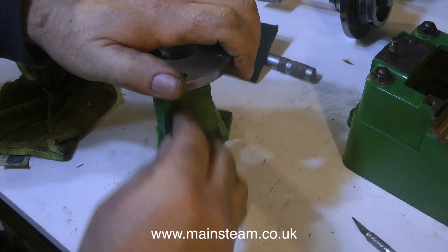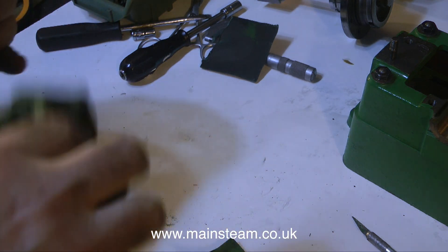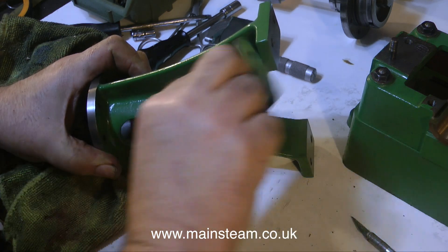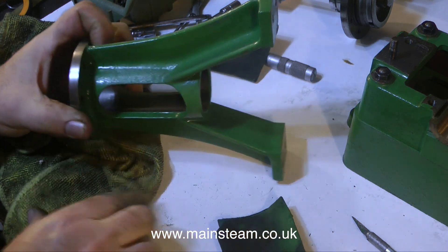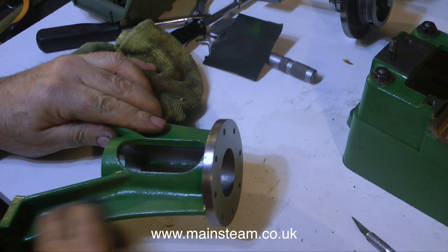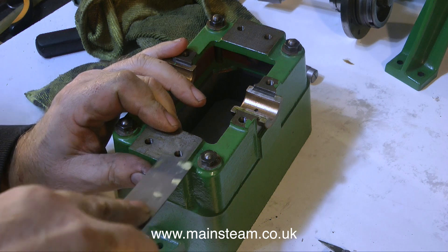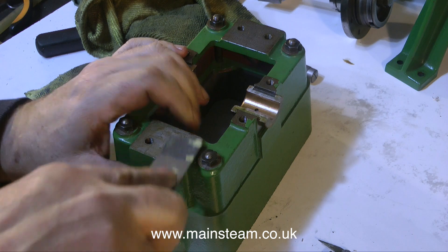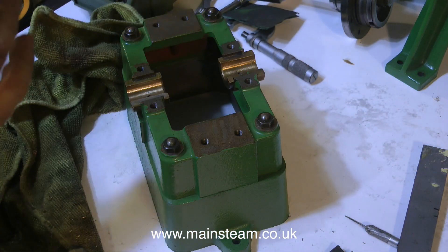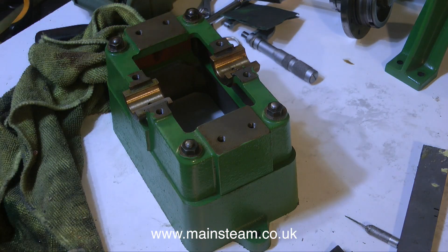The old paintwork is actually quite good — whoever did it put plenty on, though unfortunately it went in places where it wasn't required. It's important to make sure there's no paint on the mating surfaces; these need to be clean cast iron to cast iron so alignment is perfect as machined. A lump of paint underneath could throw the alignment out — not enough to make a big difference, but enough to stiffen the engine. I'm taking great pains to scrape off paint from all mating surfaces, which is becoming a bit of a chore.